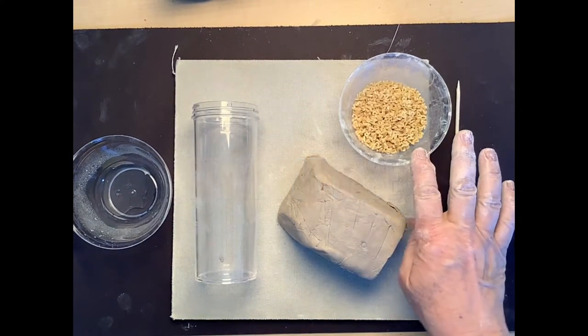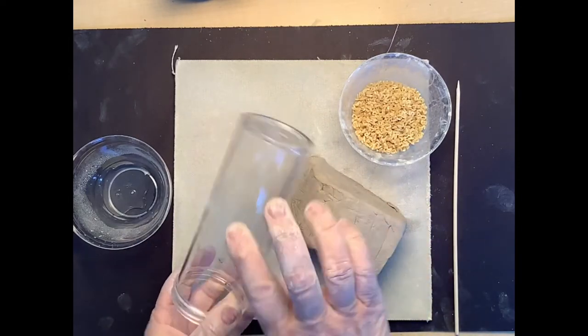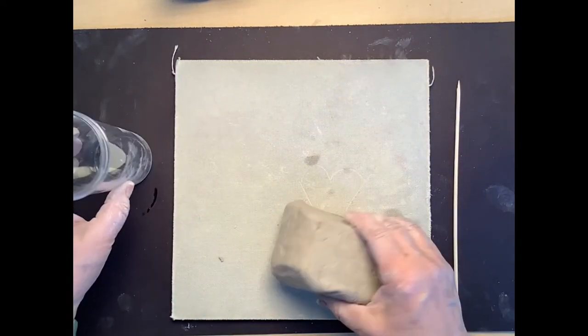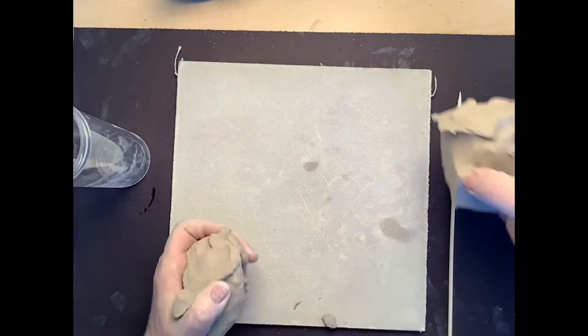For today's materials you're going to need a piece of clay — I'm using kiln-dried clay but you could use air-dry clay — a very straight-edged cup or bowl, some alphabet noodles, water, and a little stick or toothbrush, something kind of pointy that you can scratch with.